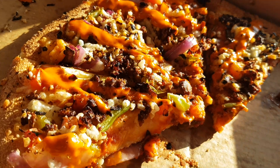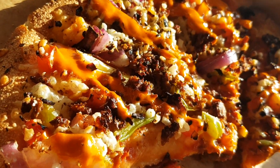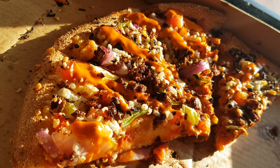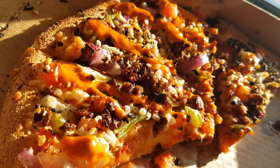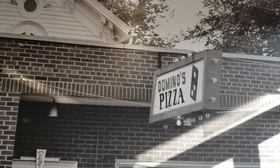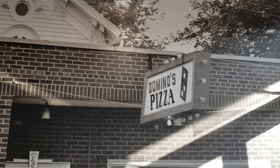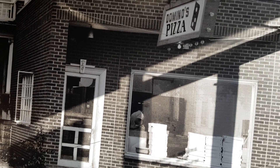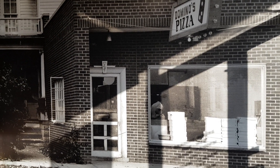We ate half the pizza but you guys can see how good it looks. Oh my god — vegan cheese, vegan everything, vegan beef on both pizzas. This is Domino's Pizza in Australia.